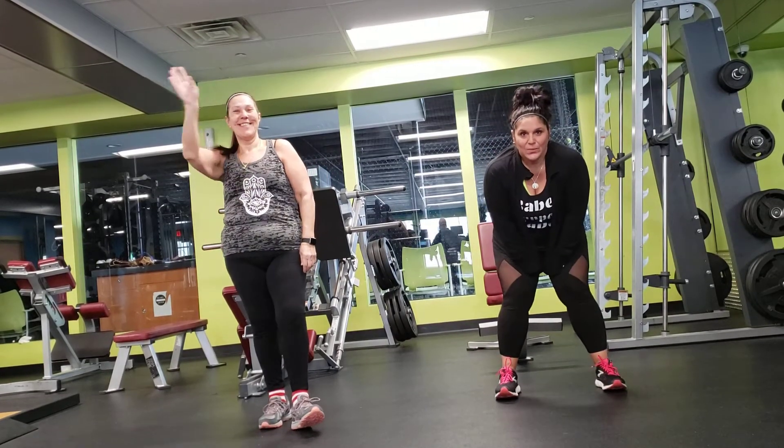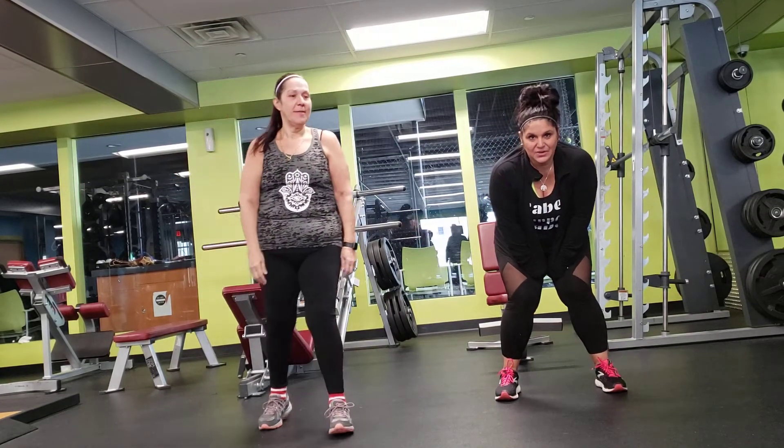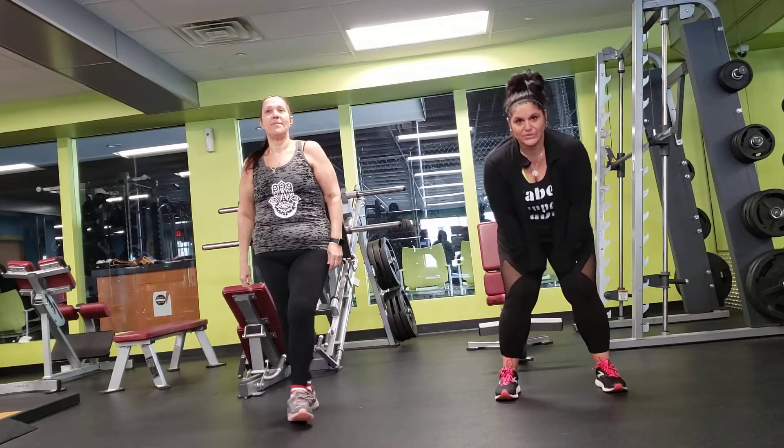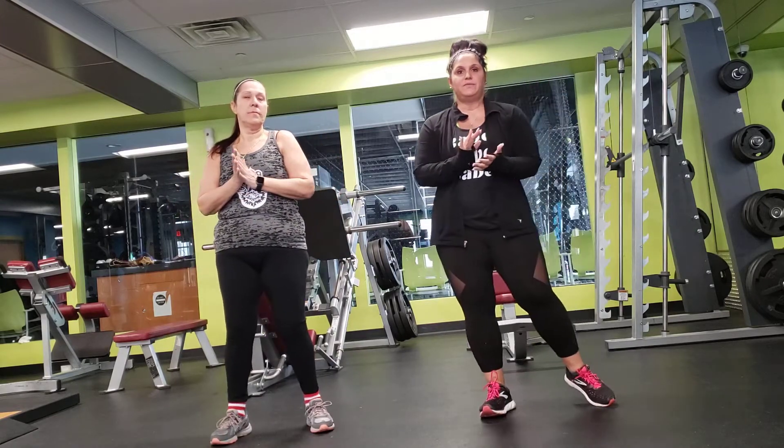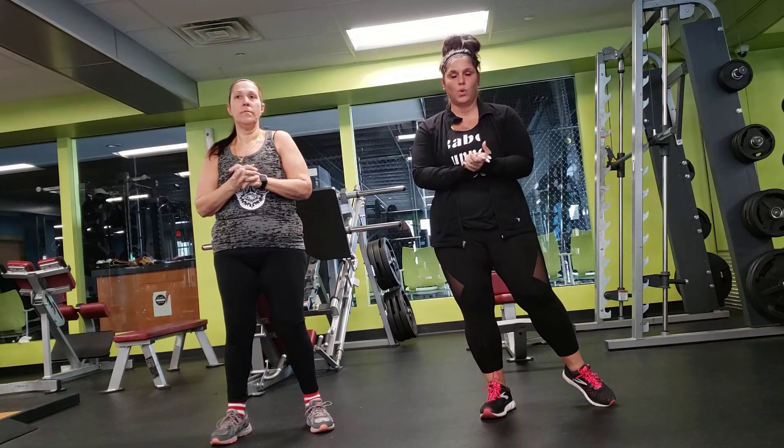Hello again. We are here at DoublePlay to bring you another workout for you to do at home. This one is going to be a boot camp. What we're going to do here is, I'm doing a 15 minute workout.